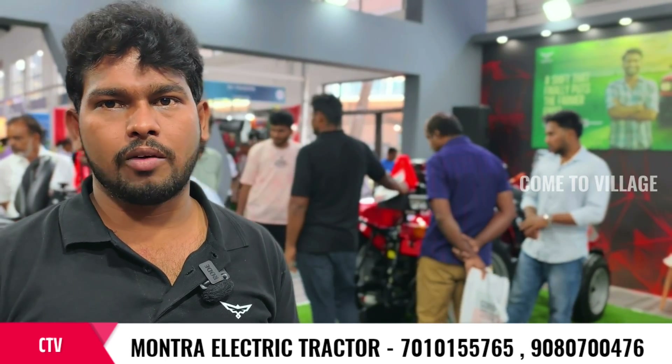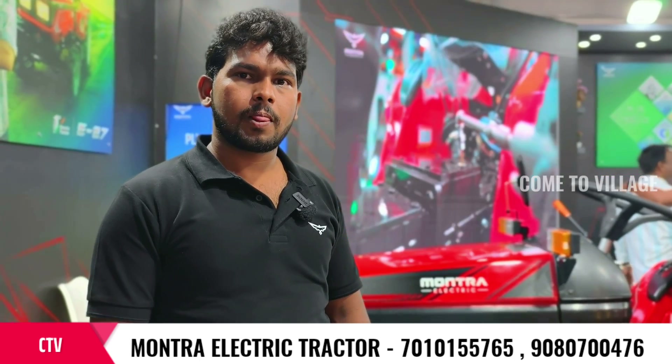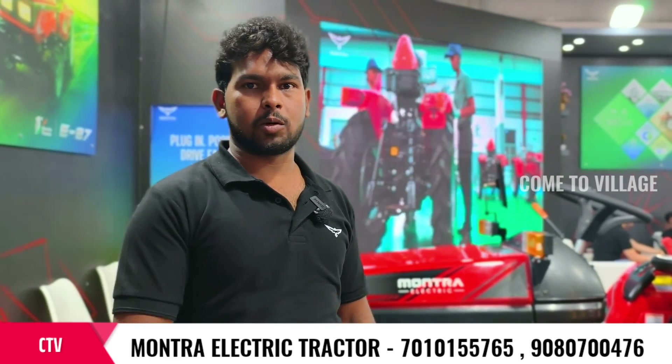We will support through company technicians. We have spare parts available. We can use new dealerships for spare parts supply. We have one power unit.